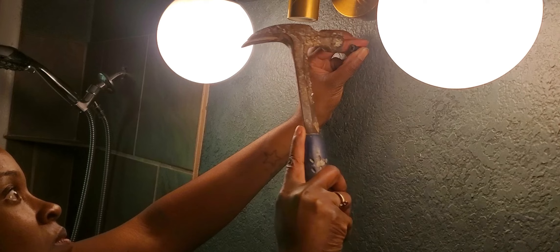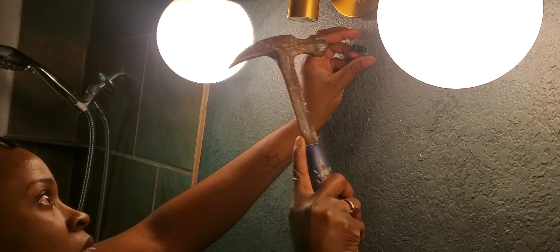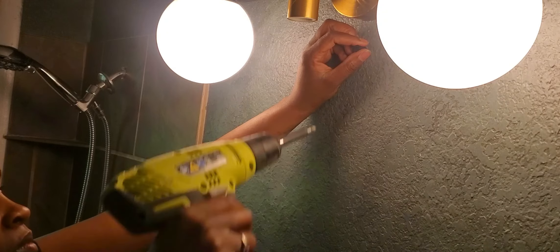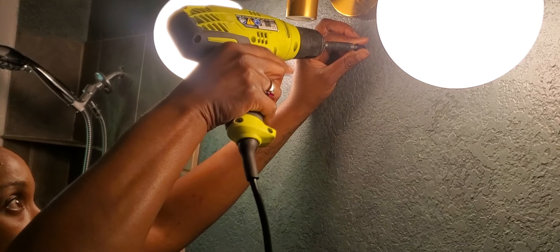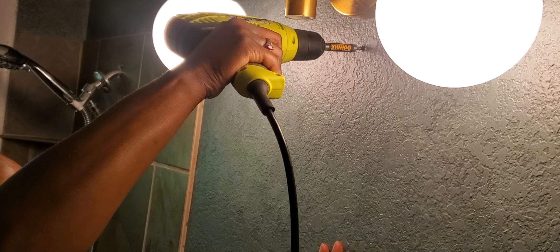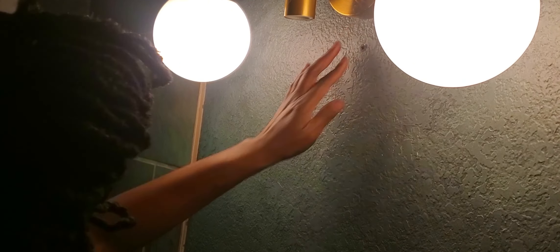After finding the desired placement I then begin to install a drywall anchor to hang the mirror. Because I won't be drilling into a stud, I start off by hammering then screwing it into place, adding a screw, and then hanging my 36-inch gold frame round mirror that I found at HomeGoods.